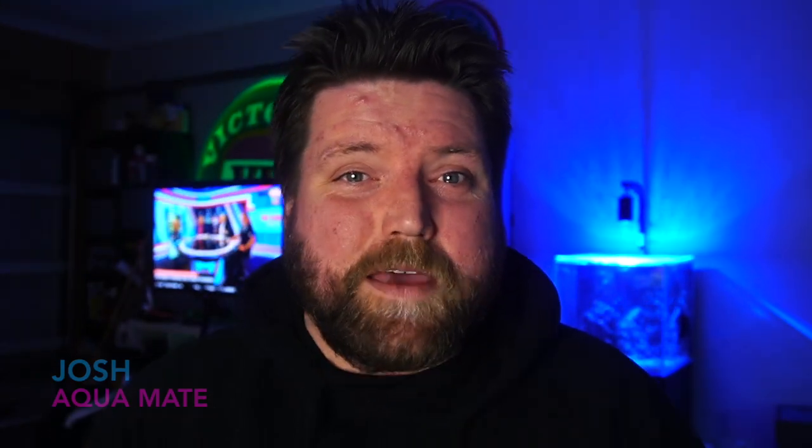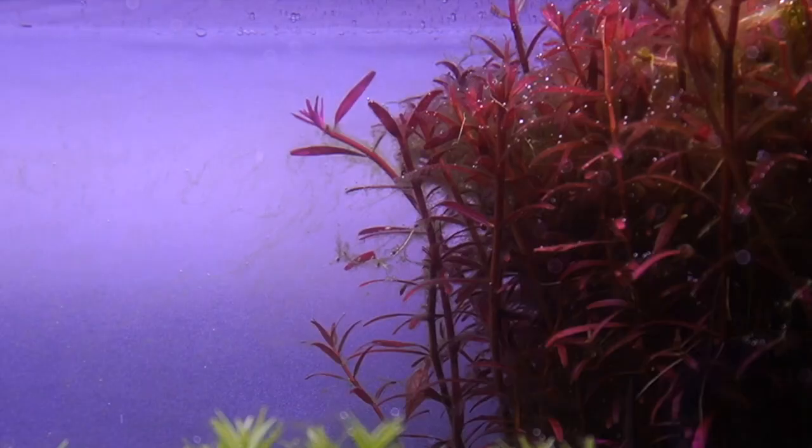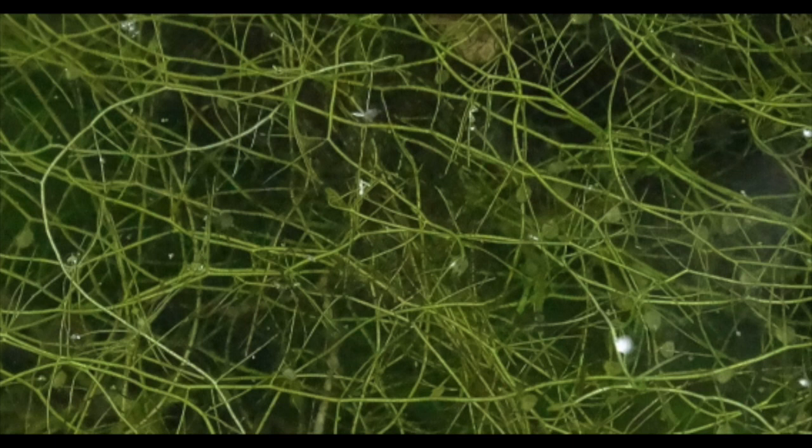Today we're going to be looking at a plant that you need to avoid. You do not want this in your tank unless you're really going for something unique and specific — just avoid this plant. The plant I'm talking about is the common bladderwort. Bladderwort is the epitome of a weed. It is a long, stringy, crappy little plant that doesn't even look good.